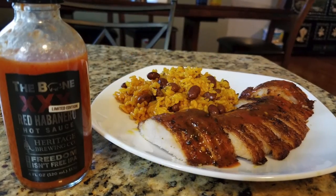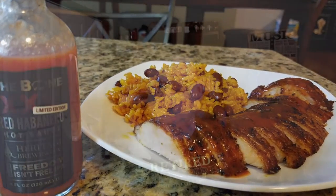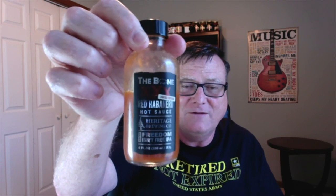Let me show you what I did with this. I think this would be good on a lot of different things, but I cooked up some Jamaican jerk turkey medallions and put this on top of those — it was just incredible. Had some yellow rice and beans — just awesome. So really, really good stuff. On flavor, a strong nine out of ten for the Bone Triple X Red Habanero Hot Sauce. And on heat, it's a little bit hotter than their regular habanero, which I gave a five. I'm going to give this one a six out of ten because it just starts stinging a little bit more intensely — so six out of ten for heat.